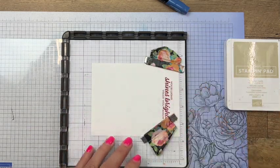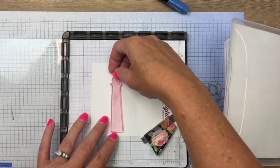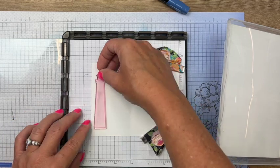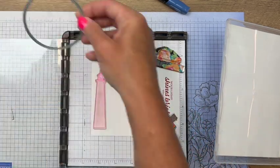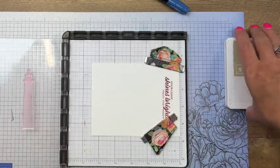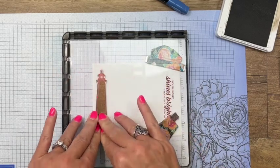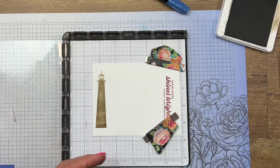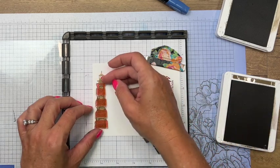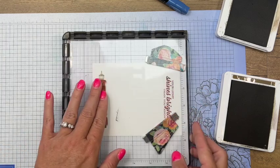Put your basic white piece on your Stamparatus and lay your magnets down. Grab the solid piece and place it - we'll need to cut a circle out of the center of this piece as well. Lay that down, pick it up, and we'll do Crumb Cake first - lay that down, see how that looks, very nice. Then take the Soft Suede piece and line the stripes up - there's a ledge up top that'll help you line it up exactly where you need it.